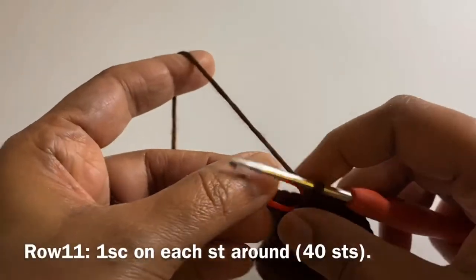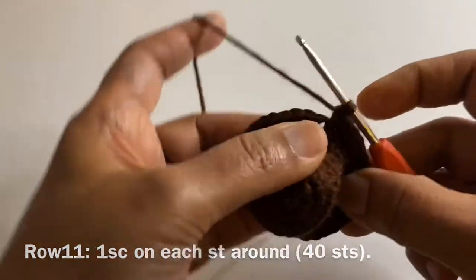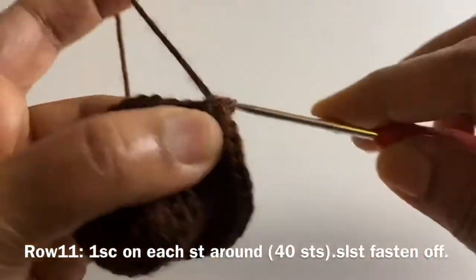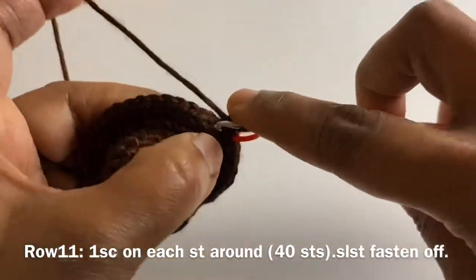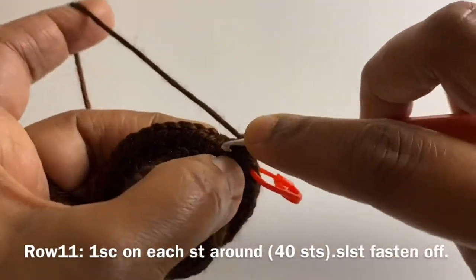For row 11, we are not going to do any increment for this round. We are just going to work 1 single crochet on each stitch around. Keep working 1 single crochet on each stitch around. Then we will work a slip stitch onto the first stitch, fasten off, and secure our knots.